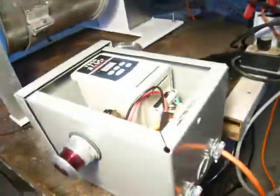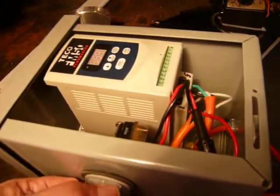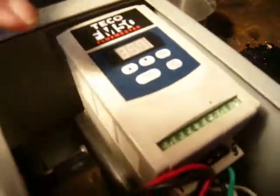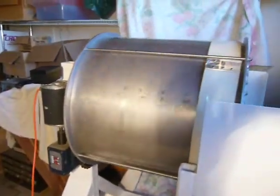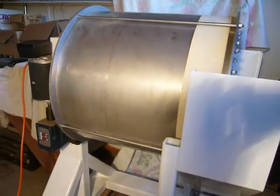Over here is the control panel, with an on-off button on the side. Pull it on, the frequency flashes, hit run, it goes up to the preset frequency, and the agglomerator turns. Maximum speed is 8 revolutions per minute.